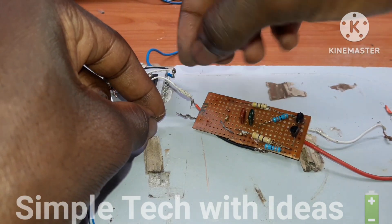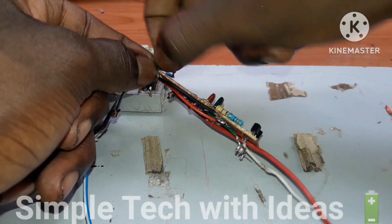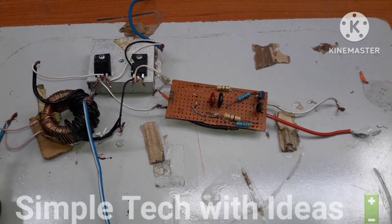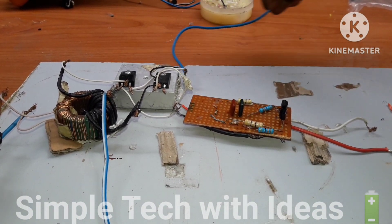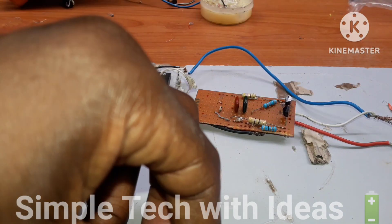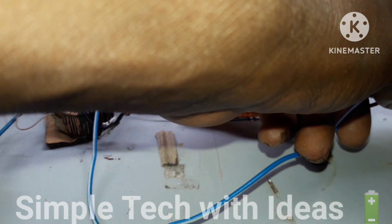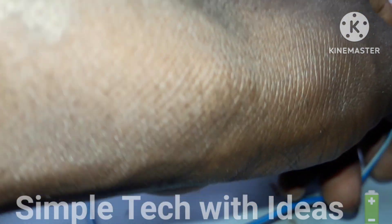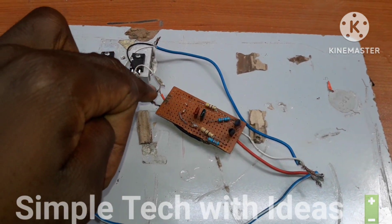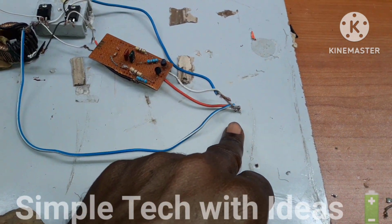Then the second MOSFET gates. This is the negative — connect it together. And here is the positive. We connect the oscillating output to the gate of this MOSFET. And this is our negative and positive.